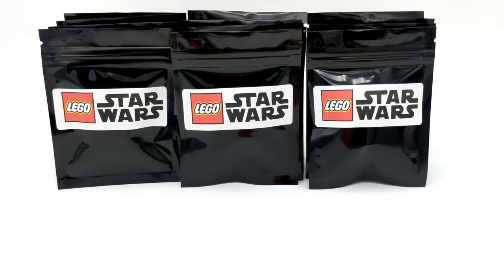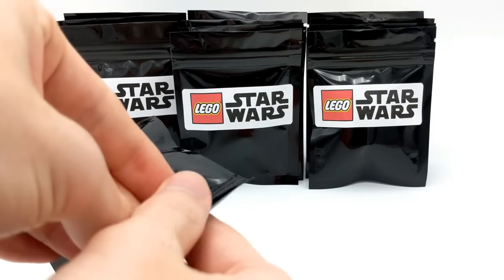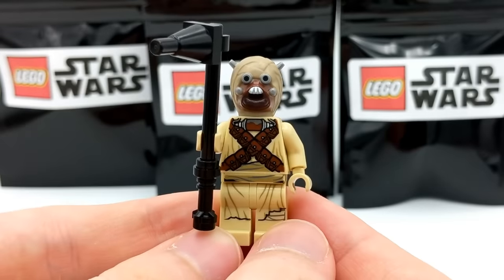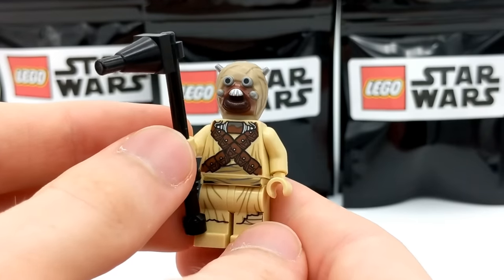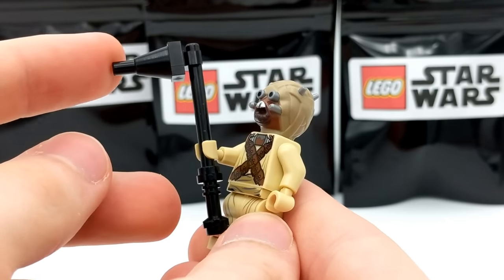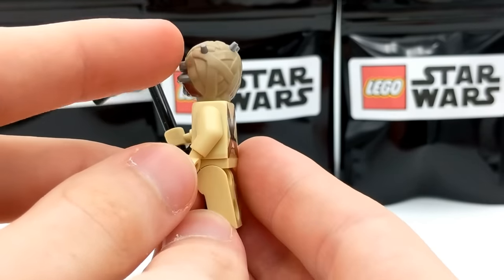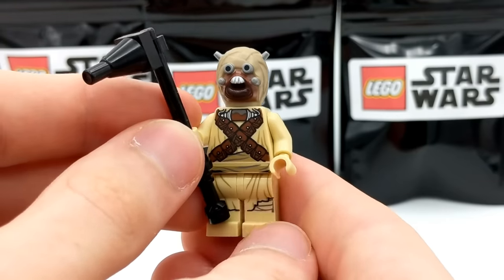Moving on to the next pack — it's a Tusken Raider. This is certainly a very interesting minifigure to find in one of these packs. I think these guys are kind of creepy, but definitely a lot of detailing on this minifigure. He's got his gaffi stick — I was surprised that was actually included in the pack, so big ups to the seller. There's cool back printing there too with a lot of detailing. He's not necessarily my favorite, but cool to get him nonetheless.